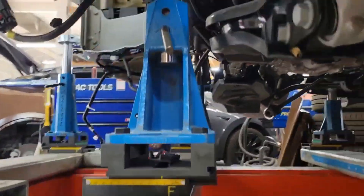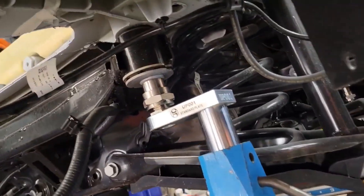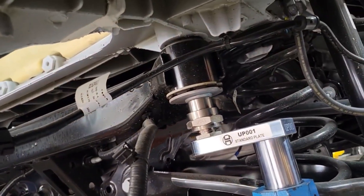We have covered this entire vehicle from the bottom of all the cradle points. You can see right up in there. Same thing on the other side.